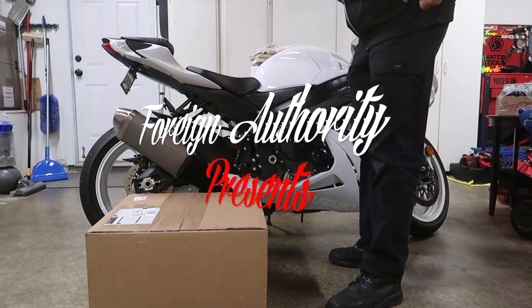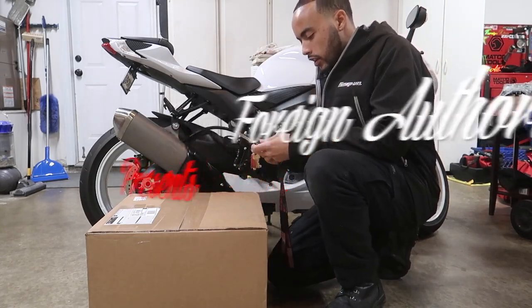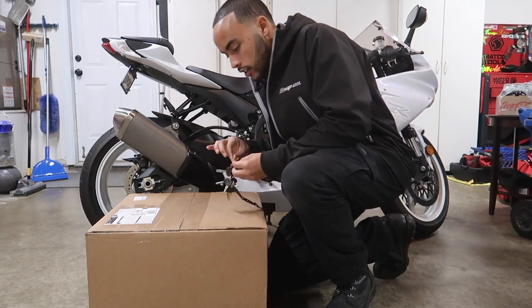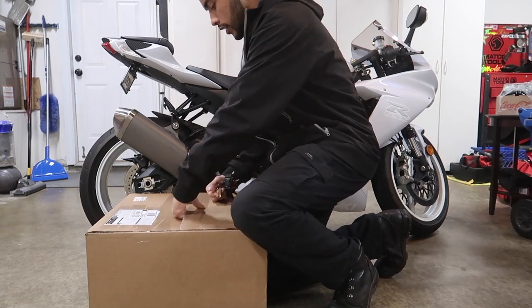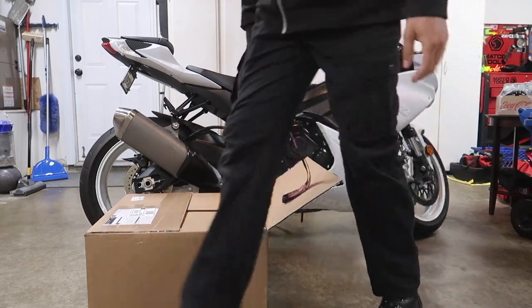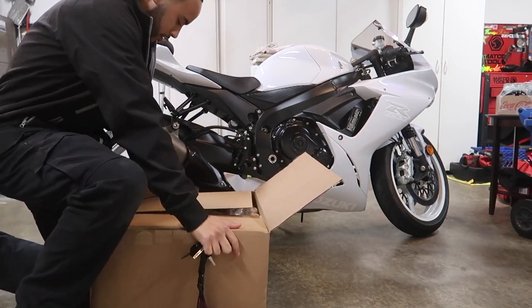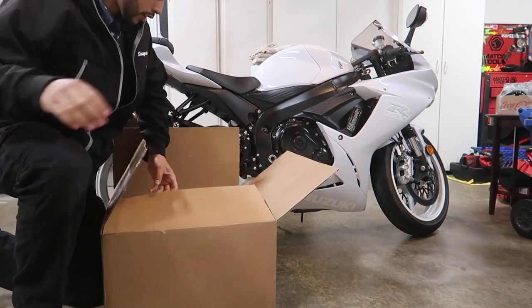What is up you guys, Mr. Foreign Authority here, super stoked today to bring you this video. Today we are going to be unboxing and installing this crash cage from Impact Tech — shout out to Impact Tech. You know that feeling when you get that delivery notification while you're at work and you can't wait to come home and open the box? So here we go baby.